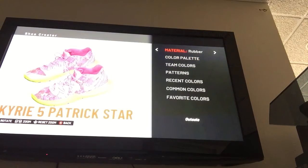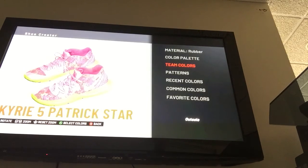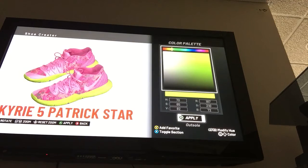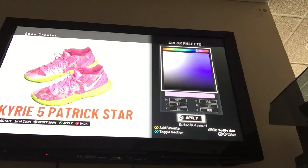Outsole is green rubber. For the color palette, RGB: R 187, G 210, B 72. HSV: H 70, S 65, V 82 — that makes the perfect color green. Then outsole accent, made of rubber: R 145, G 126, B 168. H 267, S 24, V 65.